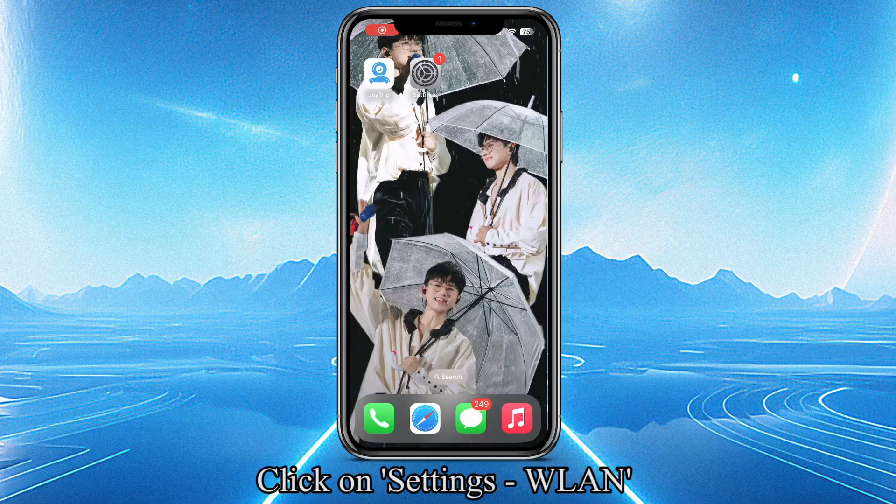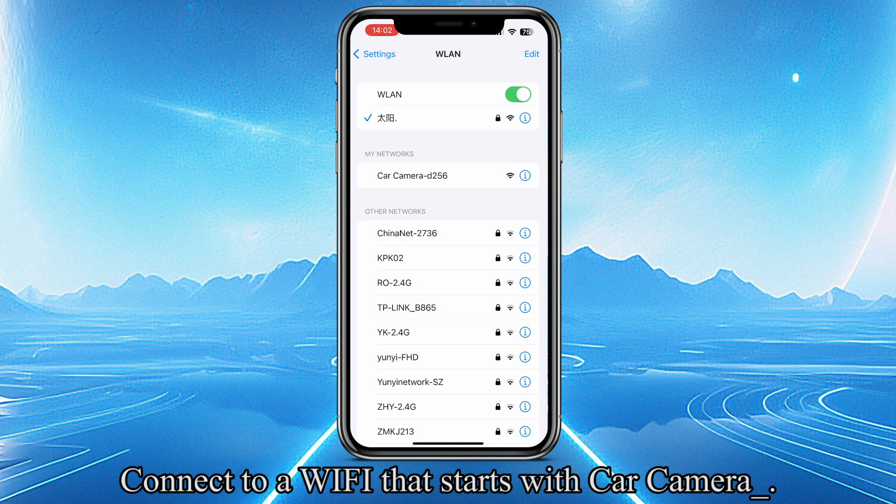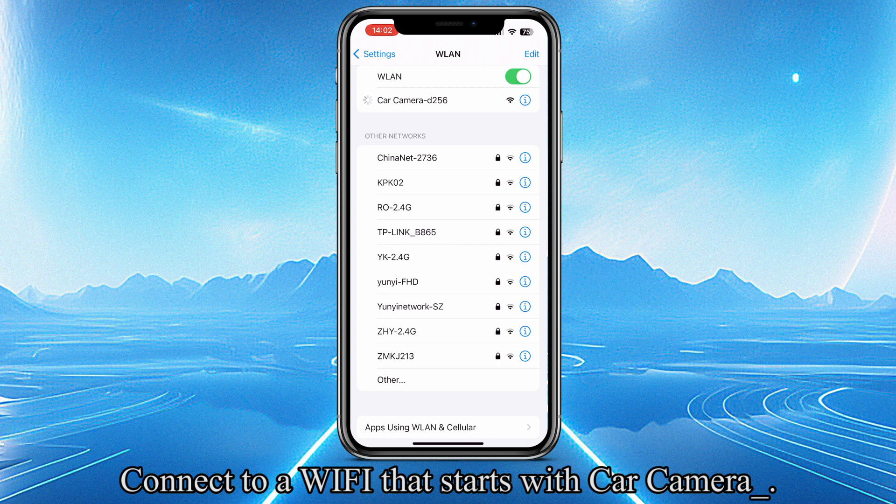Click on Settings, then WLAN. Connect to a Wi-Fi network that starts with "car camera".